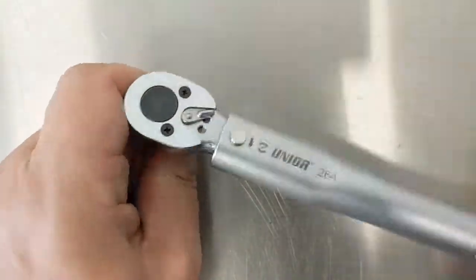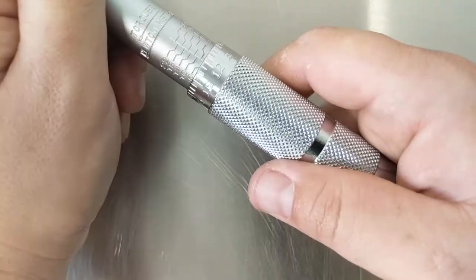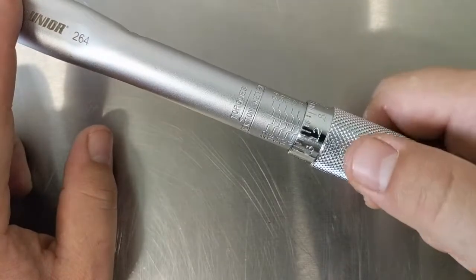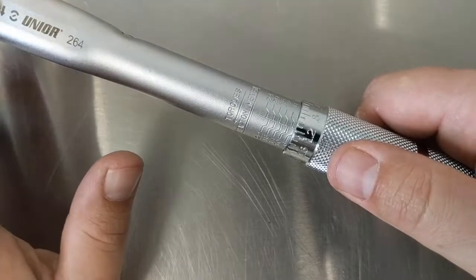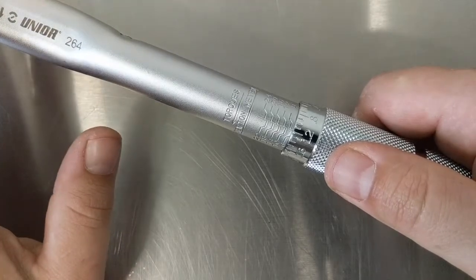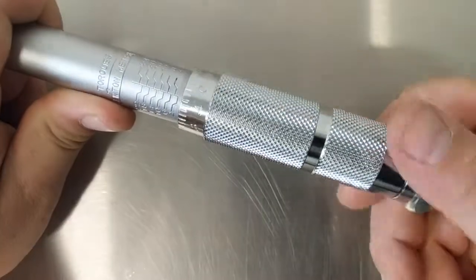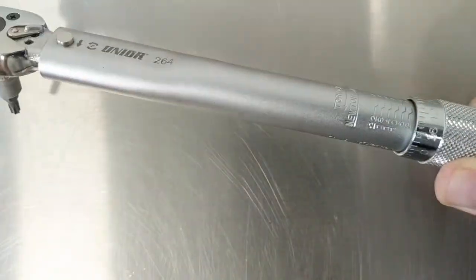Once it's set, you go in and torque your bolts. When you're done, you want to release the tension. The way this torque wrench works is there's a spring inside that we're basically preloading by turning that handle in. If we leave that spring loaded, metals have a bit of memory to them, and if we leave it under tension for a while, it'll throw the calibration of the wrench off. So the best thing to do once you're done is unlock it and turn it down until it spins free — now that spring is de-tensioned and it's good to be put away.